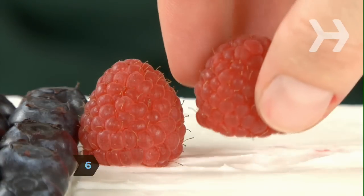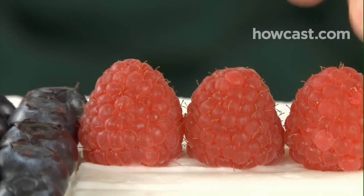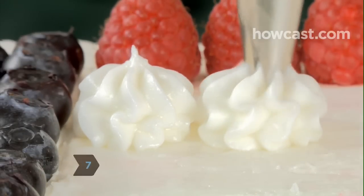Step 6. Place a row of raspberries or sliced strawberries across the upper edge of the cake to form the first red stripe. Step 7. Pipe a row of stars below the red berries to form the first white stripe.